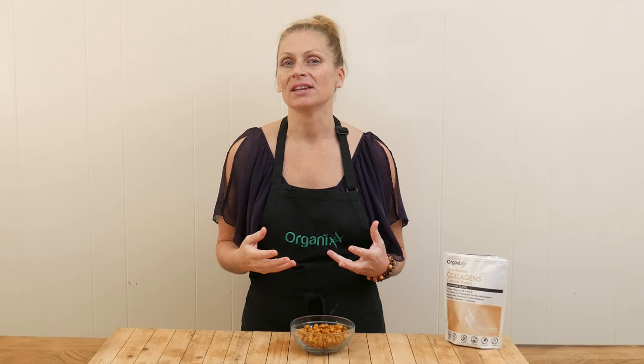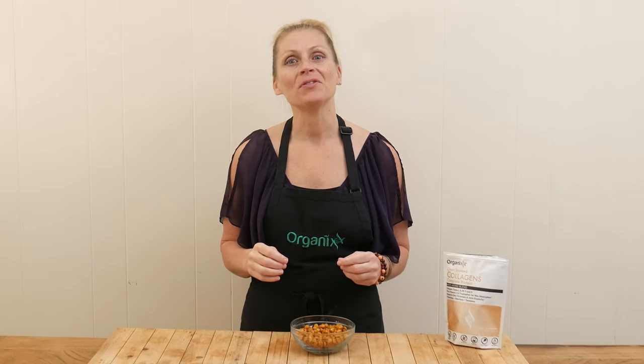Hi, my name is Katrina. Welcome to the Organics Channel, where every week we get together in the kitchen and we create healthy and delicious recipes that hopefully keep you inspired all week long.